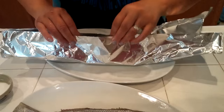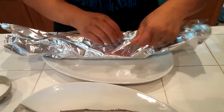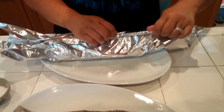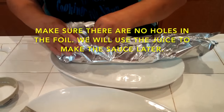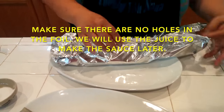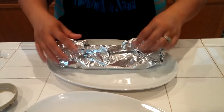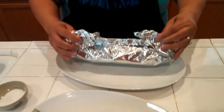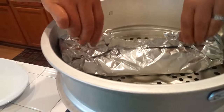I have to make sure I wrap this real tight because I want to keep the juice from the fish — I need that juice later for my sauce. Then you just steam it. I'll probably do 30 minutes.